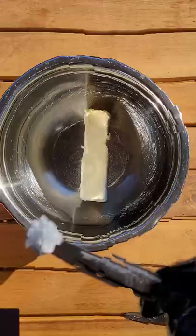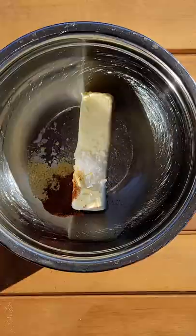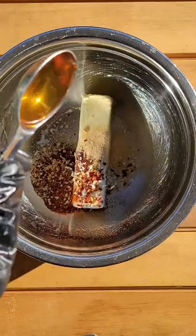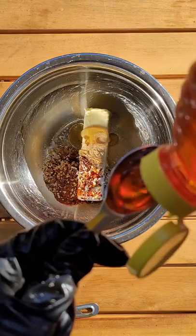Honey butter pork chop glaze, or can be used for chicken. In the video somewhere I've hidden the recipe. If you want to make it, you have to click on it in the exact moment that it pops up. Sounds like a fun game. If you're really good, identify everything I put in the bowl and then you'll have the recipe.